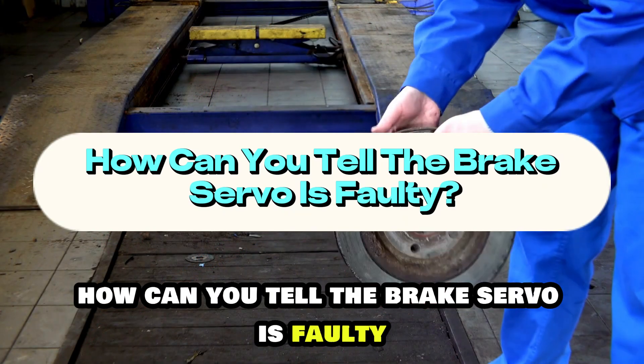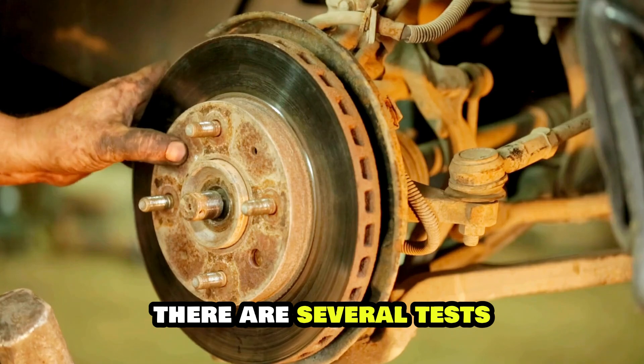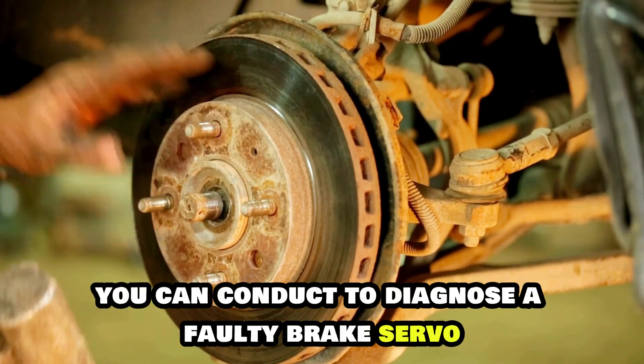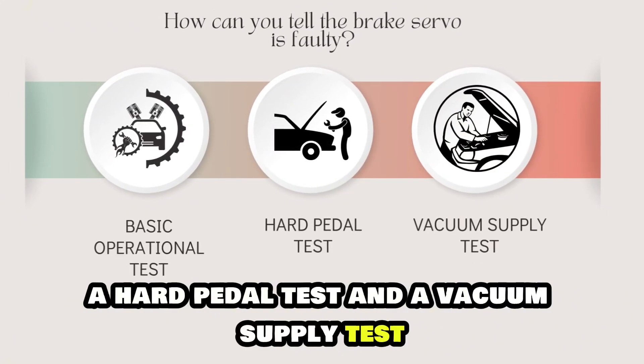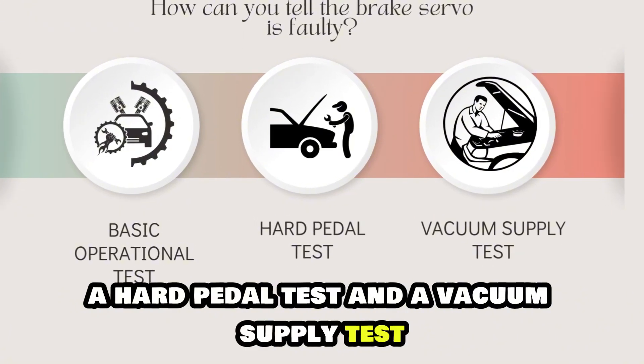How can you tell the brake servo is faulty? There are several tests you can conduct to diagnose a faulty brake servo. These include a basic operational test, a hard pedal test, and a vacuum supply test.